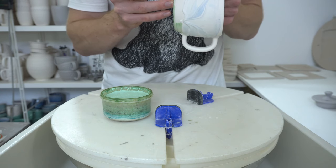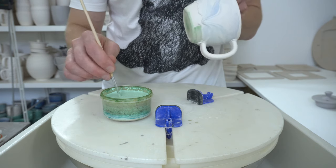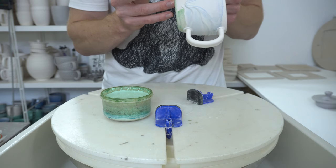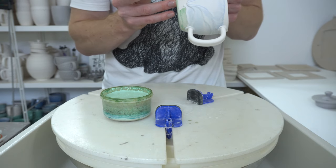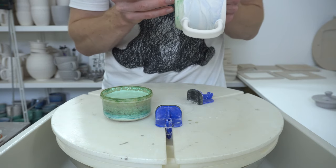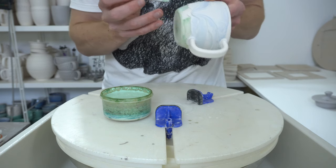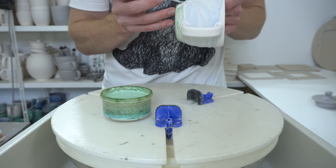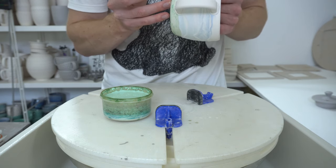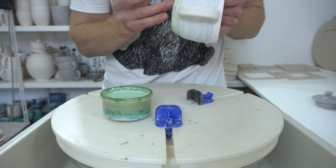I'm using really cheap brushes for this because the wax tends to gum them up over time. I actually cut half the bristles out of this one so there are even fewer bristles, so you can just flatten it against the surface of the pot and it will push the wax up to divide between the two without making a mess or going past it.